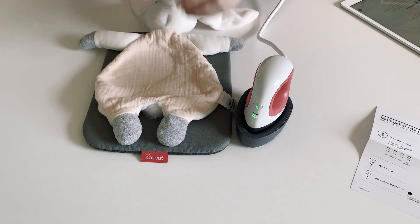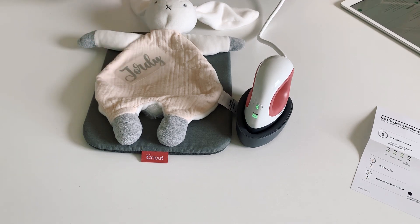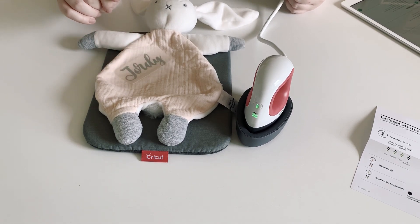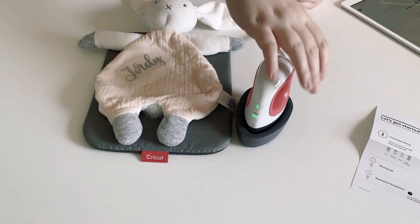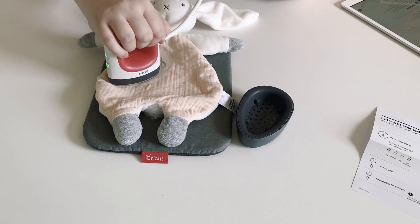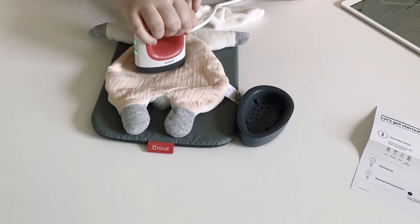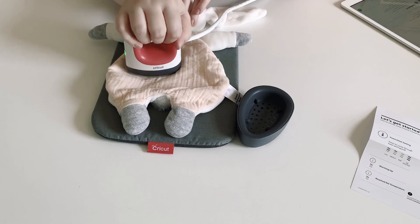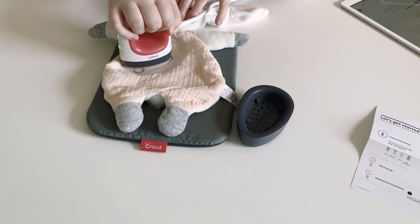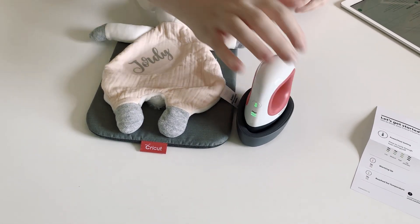It says to place the iron on the material face down with the liner side up — you can tape the corners if you need, but I don't. Press while moving with a light pressure at medium setting for 25 seconds. So let's go: one, two, three... all the way to twenty-five seconds.